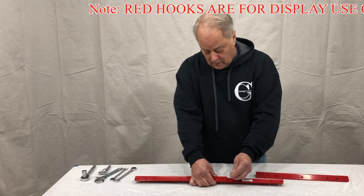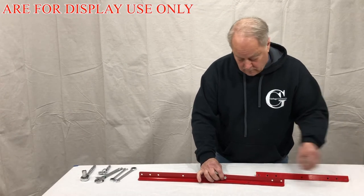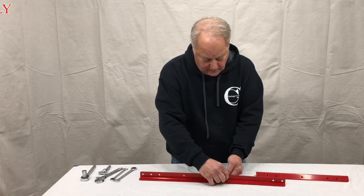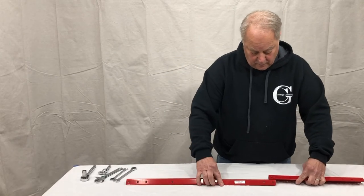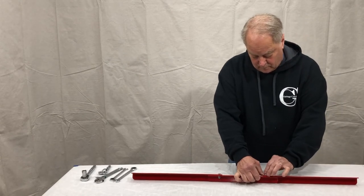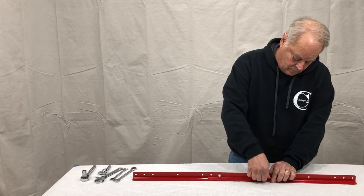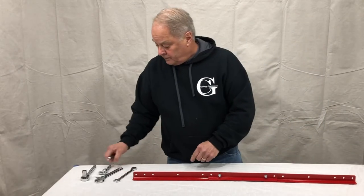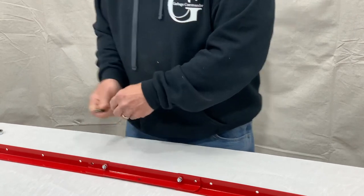We'll take our 1-inch by quarter-inch bolt, lock washer, and quarter-inch nut and just lightly tighten it, because we're going to go over to our cans in the next step to make sure we have our hook placement correct. We're going to use the two outer holes here, using a 7/16 open-end wrench and 7/16 socket — just lightly tighten them to make sure this is where we're going to want them.